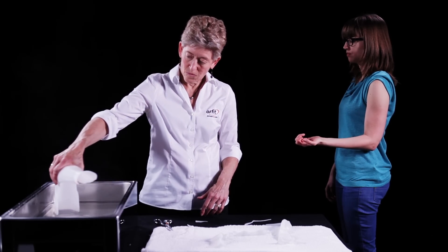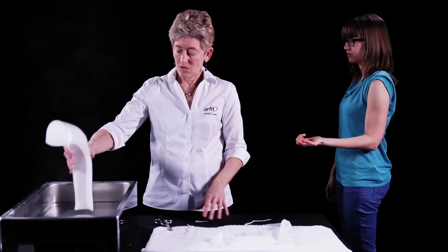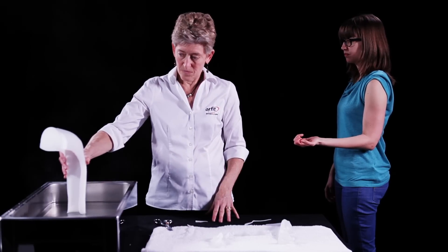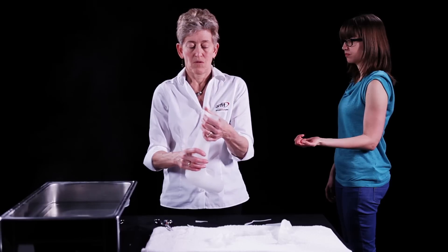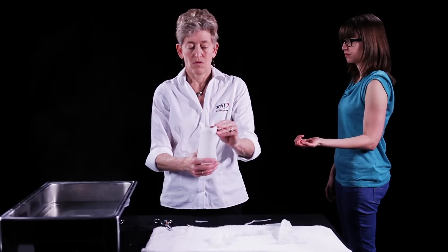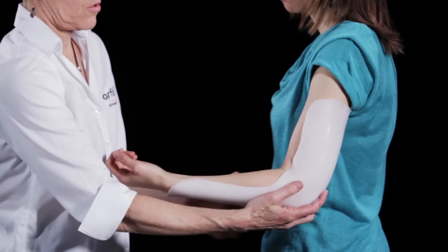Briefly re-dip the proximal and distal borders and flare outwards with the fingers. Place the orthosis back on the patient to check the fit.